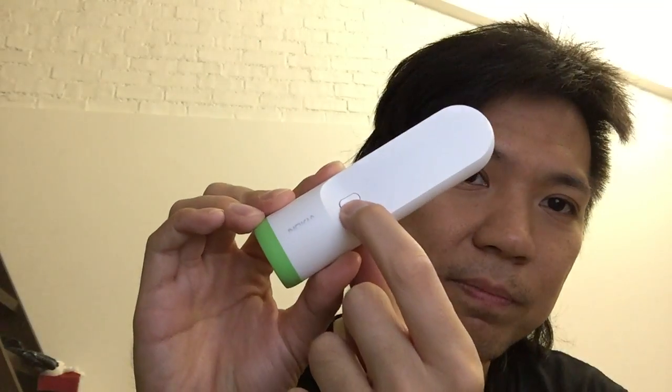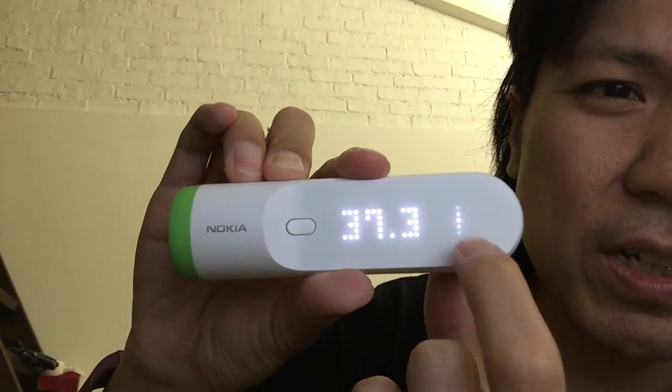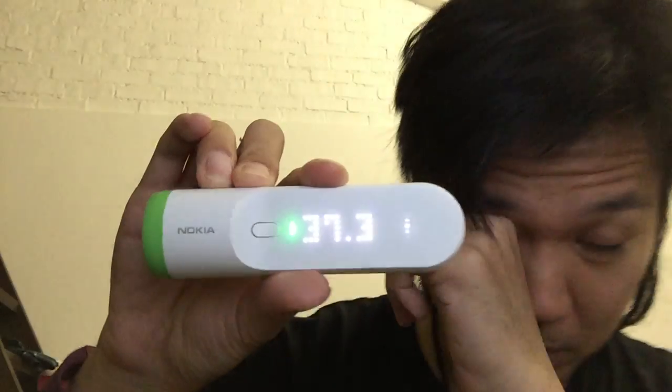To use it, you just press the button, get a quick vibration, then scan from the center to the side. Then choose temperature, scroll to find your name, and it's stored — so easy — and it's updated onto your app.